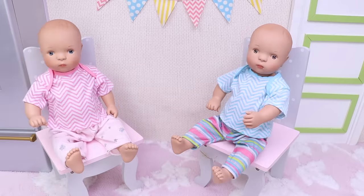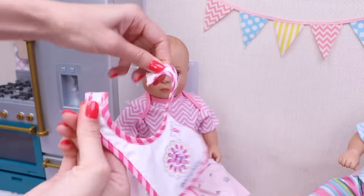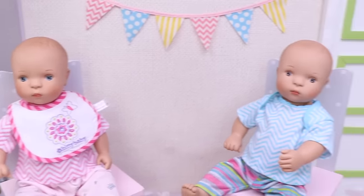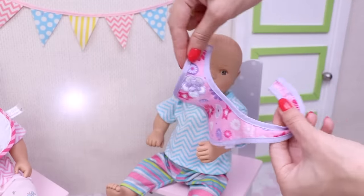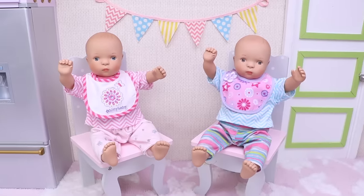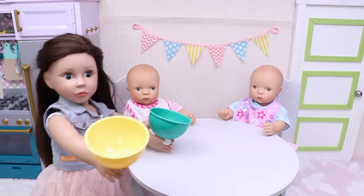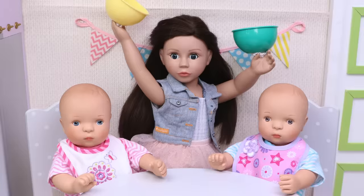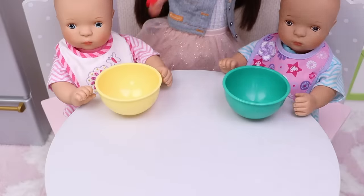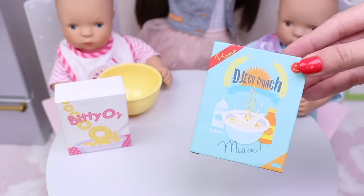Hey babies! It's time to put your bibs on. Jessie, you're first. Alright, and now it's time for Johnny. Here you go. And of course, here comes the table. And here is your big sister with your favorite balls — green for Johnny and yellow for Jessie. This is Jessie's favorite cereals and this one is Johnny's.